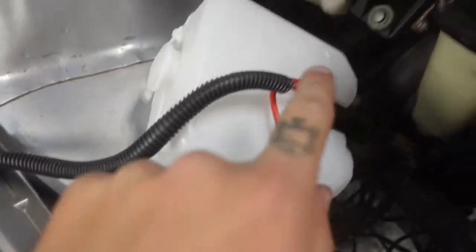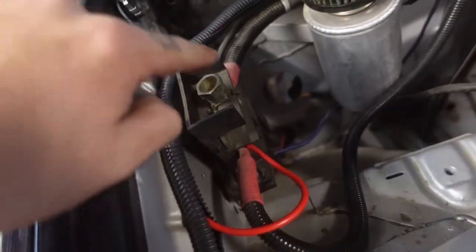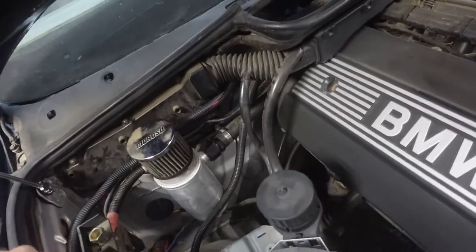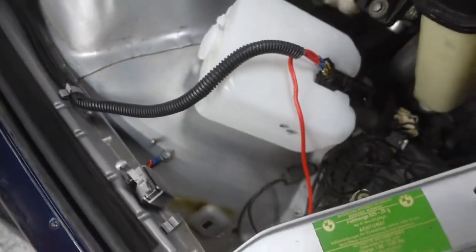We finally got everything wired in but came across a problem — we weren't getting power to the switch. We traced back the lines and found that some of the crimp points didn't stay crimped. We pulled all the wiring back out, switched to slightly thicker gauge wire, and reattached everything. Now we have sound — it does kick on. Power comes in, goes into the switch, comes back out and into the motor, and we have a ground for the motor as well.